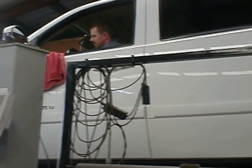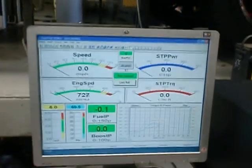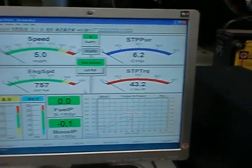Rob's going to go ahead and switch us to Stage 5 — we're going to go for full-on race now. Let's see what a 68 millimeter turbo can do to a Duramax.